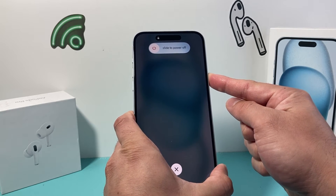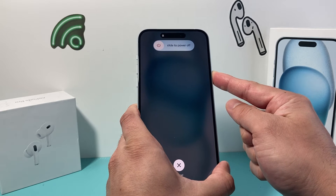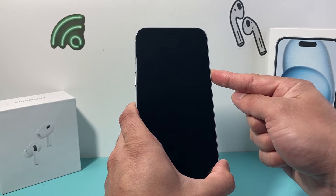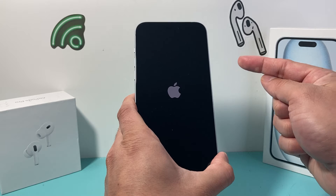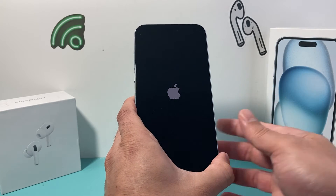Now it's going to pop up to slide to power off but you do not need to do that. We're going to wait for it to force itself to shut down — just like that when it's completely black — and then the Apple logo will appear and then you'll let go of that side button. All that's doing is shutting down the phone software and reloading the code.